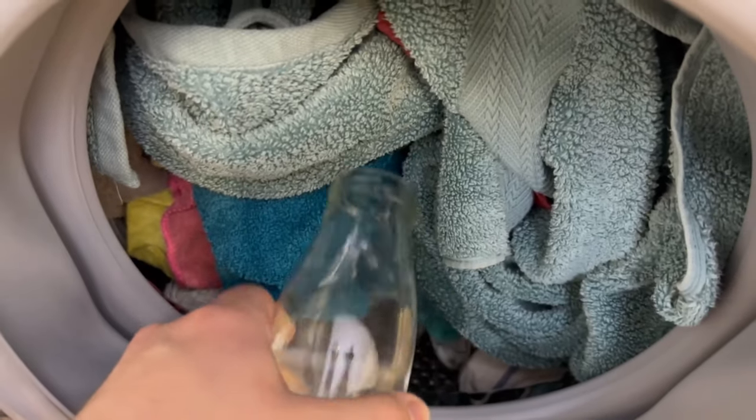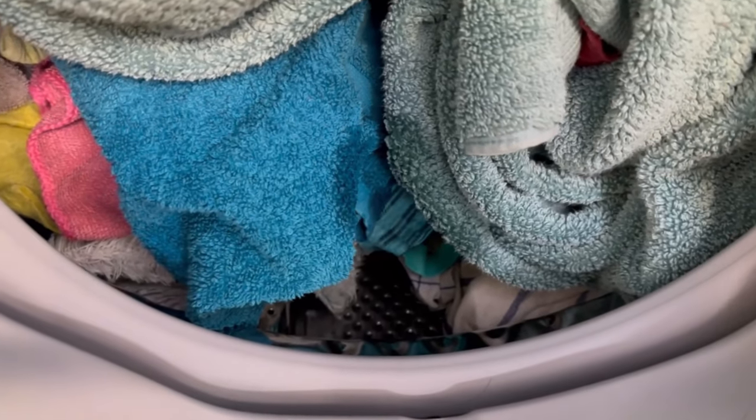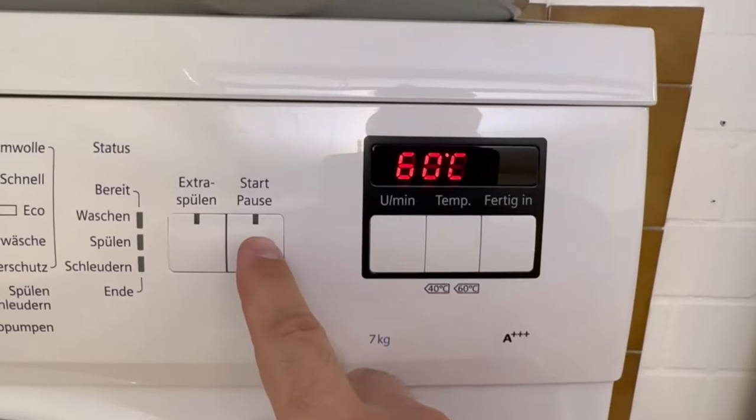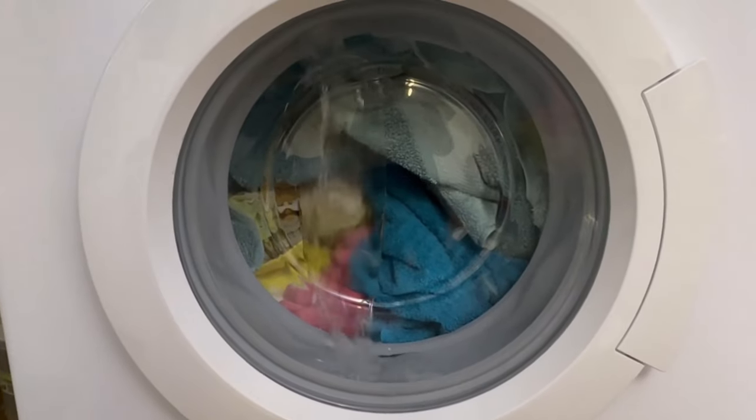You have to be a little careful with the amount you put in — try a little at first and adjust as needed. Depending on how dirty the laundry is you may need more; I usually use about five to six tablespoons. Then you start your washing machine as usual, and when it's done you'll have really clean laundry, thanks to ash that you would otherwise just throw in the rubbish.